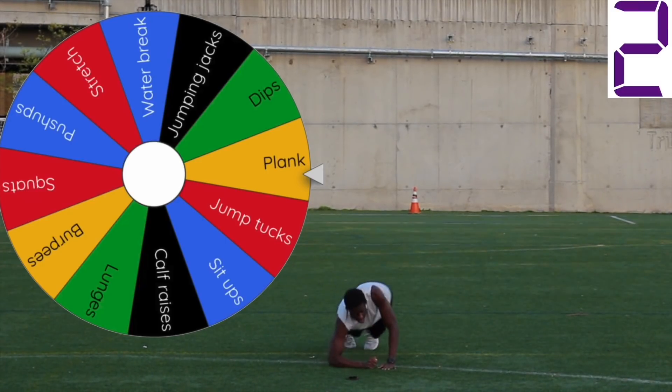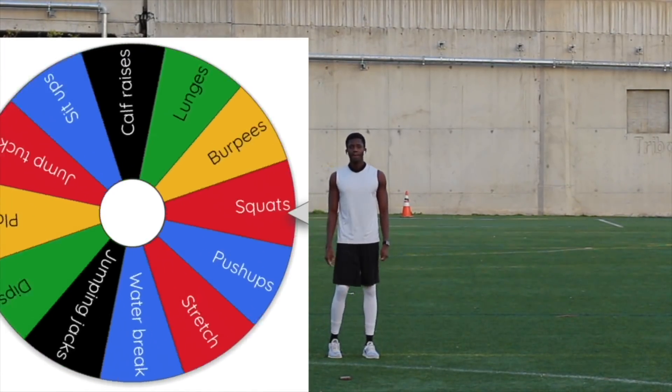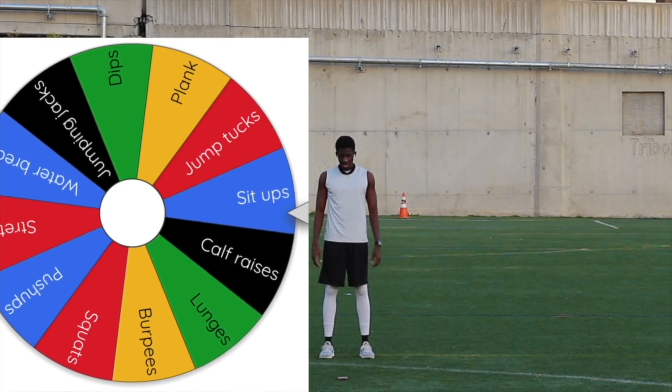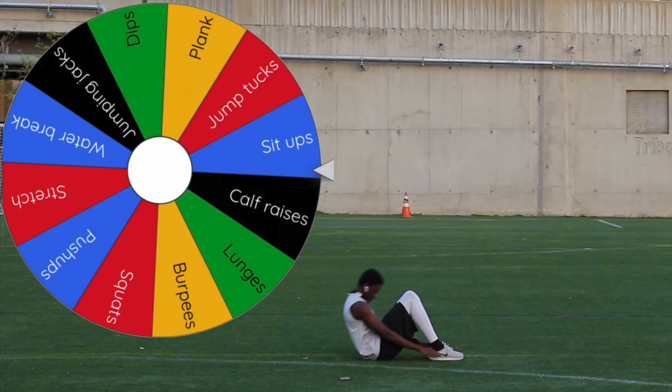Three, two, one. Done. Here we go — let's see what we get this spin. I want some push-ups or jumping jacks. And it's sit-ups! Well, hey, might as well continue with the core, right? Gotta get those abs right — a strong core is essential for peak athletic performance.